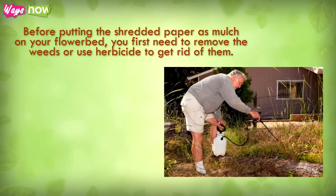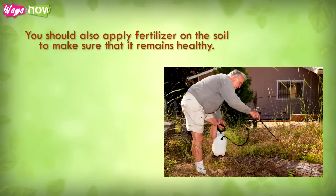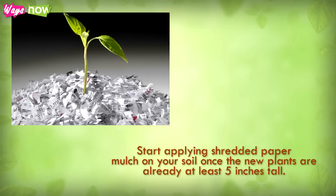Step two: before putting the shredded paper as mulch on your flowerbed, you first need to remove the weeds or use herbicide to get rid of them. You should also apply fertilizer on the soil to make sure that it remains healthy.